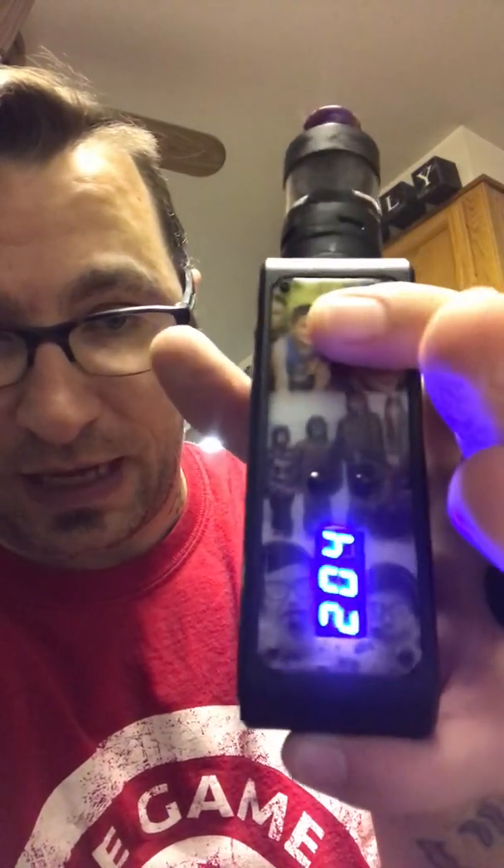Click it to set and it saves — even when you kill your battery, remove it, and put it back in, it's saved. You're not going to have to redo this every time. That's how I have mine set up.